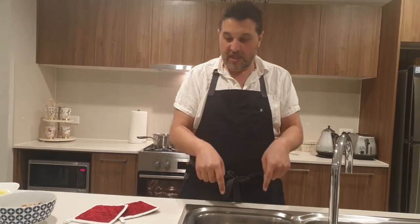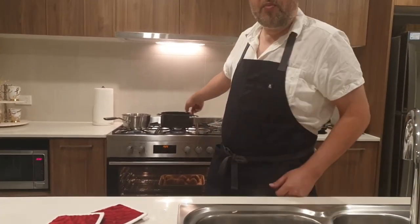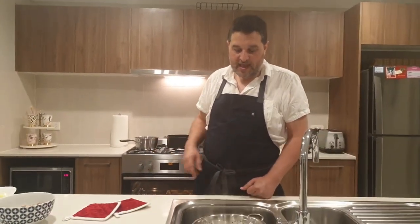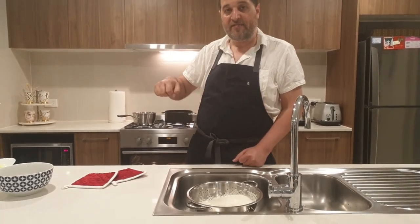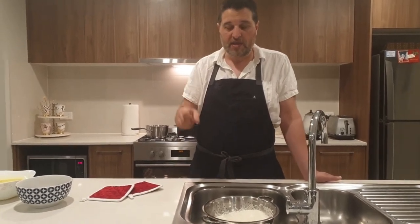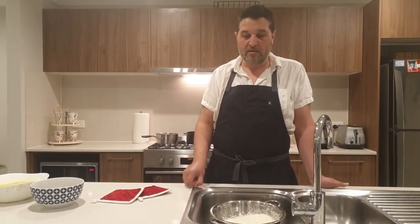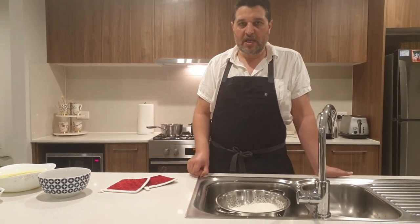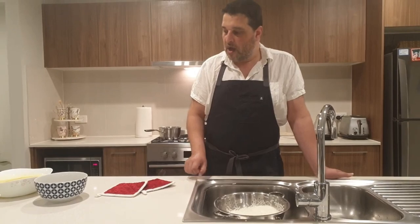What you do is put a little bit of oil at the bottom of your pot. Once the water is evaporated, the rice goes directly back in and gets covered with a tight-fitting lid. Then leave it on the lowest setting on your stove for 40 to 45 minutes, depending on the amount of rice. If you have less rice, put it for about 25 to 30 minutes.